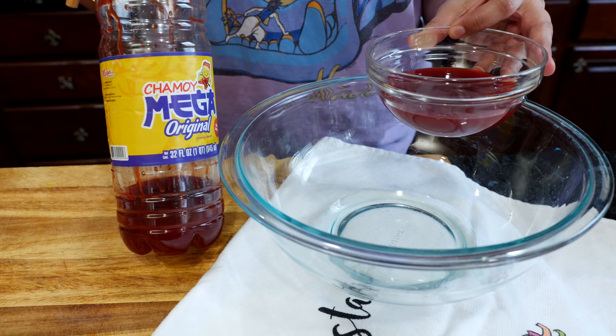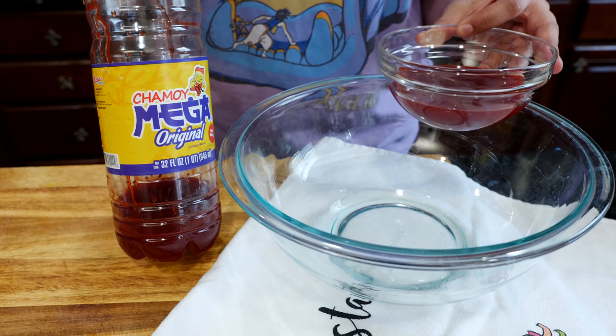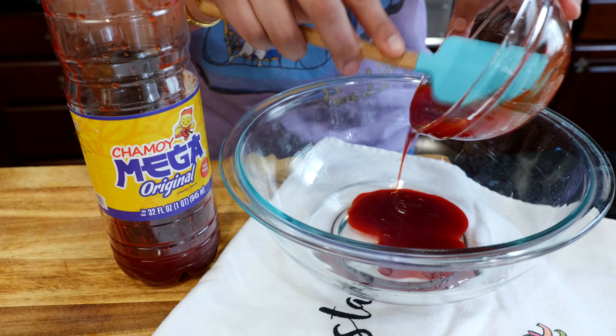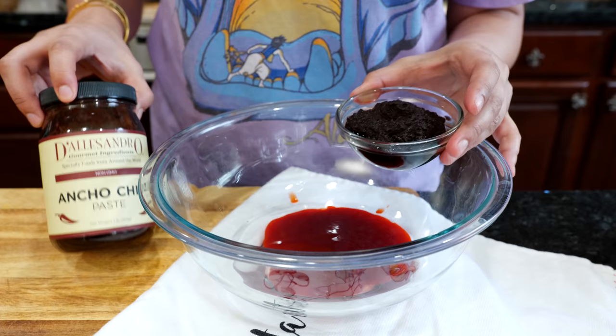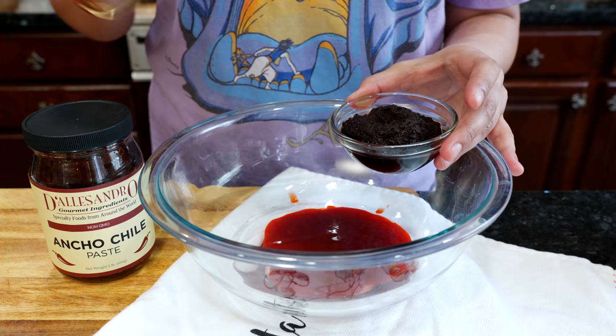Next we're going to be adding chamoy. I like to use the mega chamoy — it's my favorite flavor. If you don't have access to this, I have a great recipe for homemade chamoy which I also love, but this bottle is something I've been using for years and it just works for me. Either one is going to work. For ancho chili paste — if you don't have ancho chili paste you can use ancho chili powder. I've showed you on previous videos how to make it. I like this one because it's a little bit tangy.